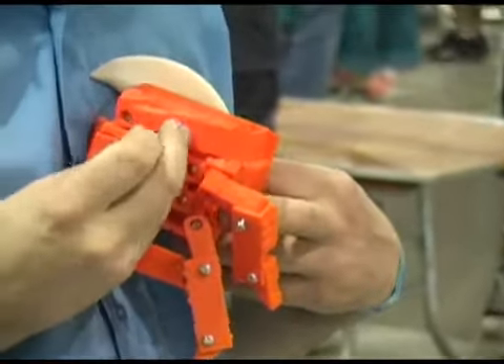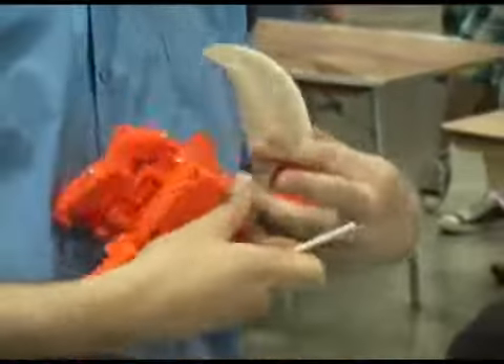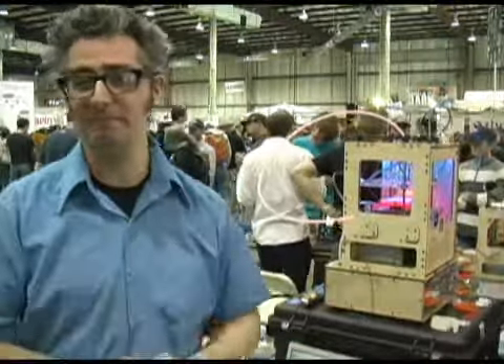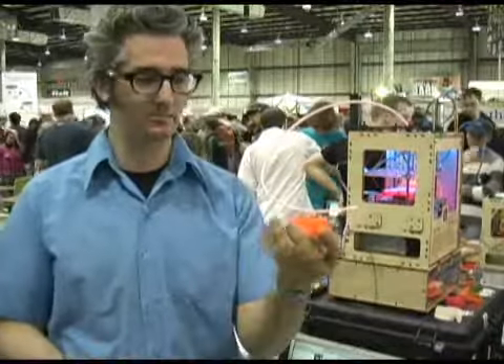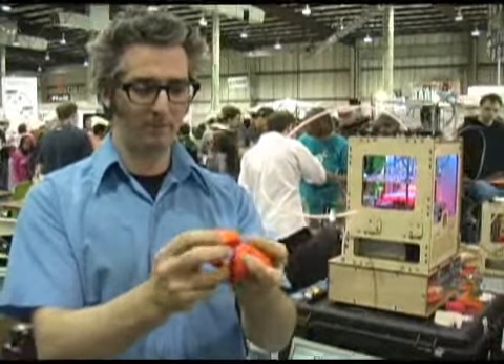You can make almost anything with it. You take any 3D modeling file and you put it in our software, it slices it up, and then it prints it in plastic. It builds it up one layer at a time until your object is there. Here's some orange plastic — this is the kind of stuff that goes in the MakerBot, and then it comes out as little objects. This is actually an orange made up in four parts.